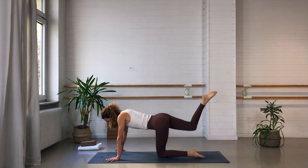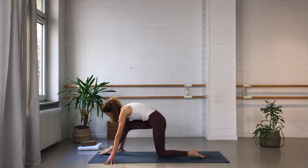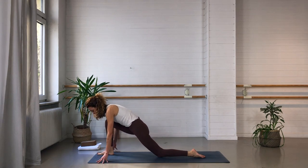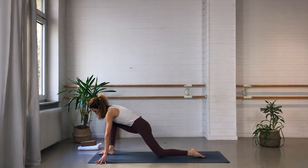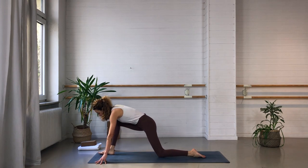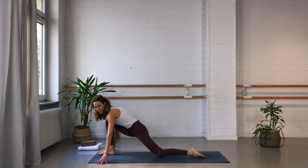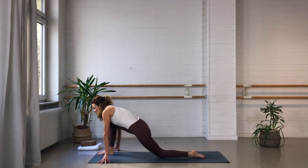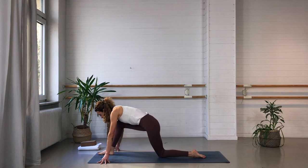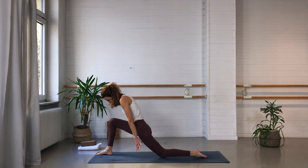Bring the knee up to the chest again. Come onto the fingertips of the left side and then step the right foot forward. Walk the foot forward until you can drop the hips deep, knee over ankle. Stay on the fingertips and begin to circle around that right ankle, drawing circles with that right knee, opening up the hip joints and really arriving here. The sacral chakra is associated with the element of water, so throughout this practice try to find this quality of fluidity and flow. Circle the other way around as well — we never want to strain or resist or force. Just go with the flow and find the softness.